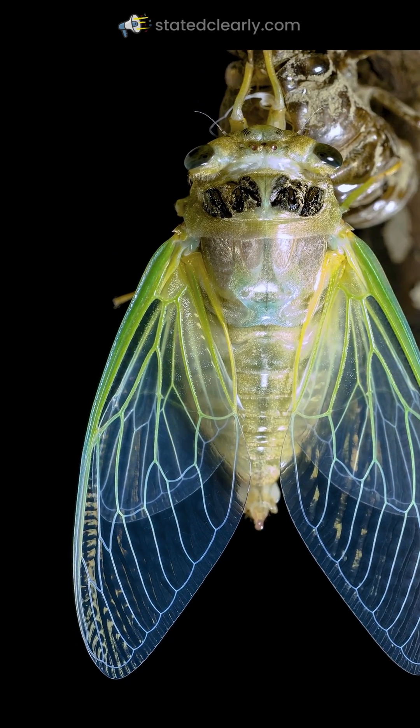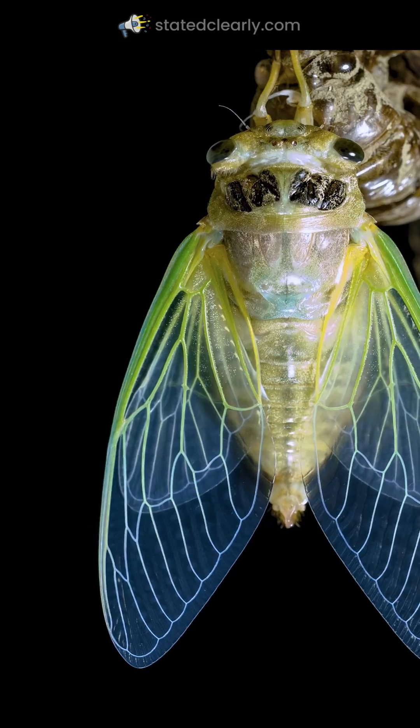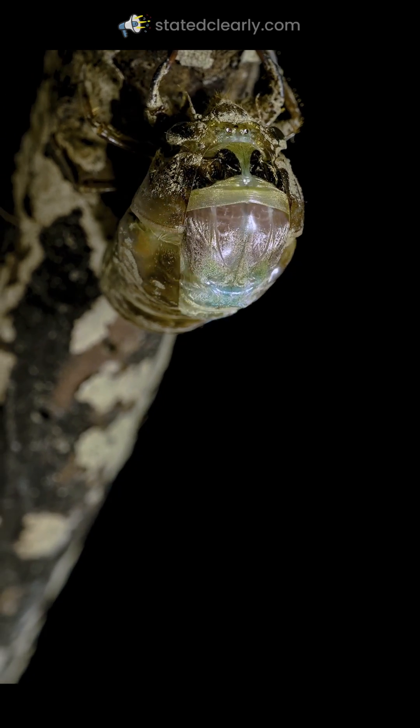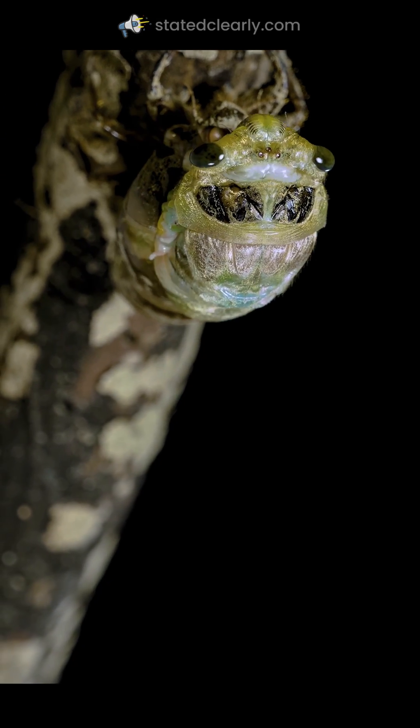And with a little bit of luck, he'll be able to attract himself a mate. But the thing I've been thinking about is that this little guy is putting all of his trust in the grip that his old exoskeleton has on that branch.